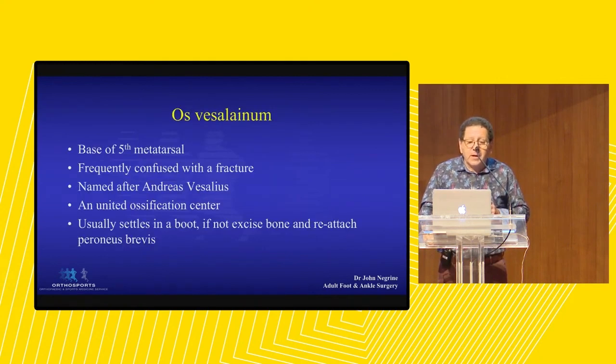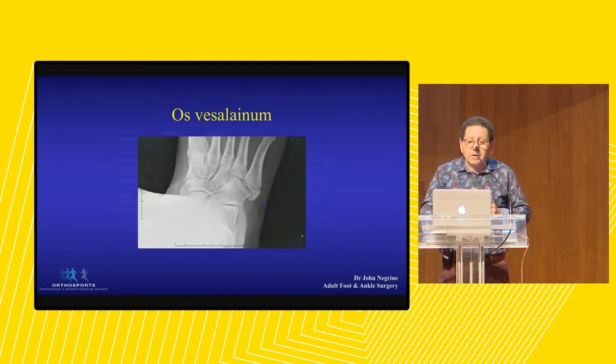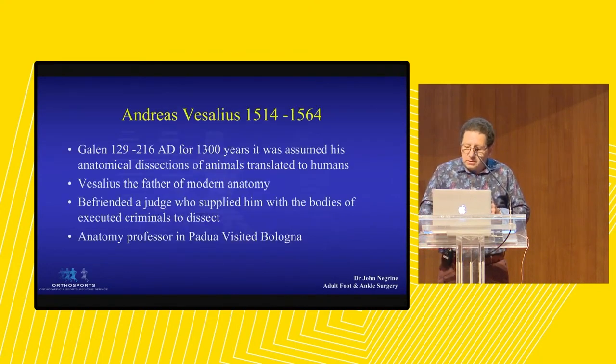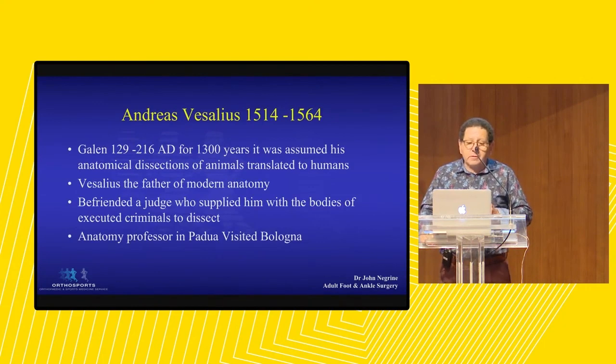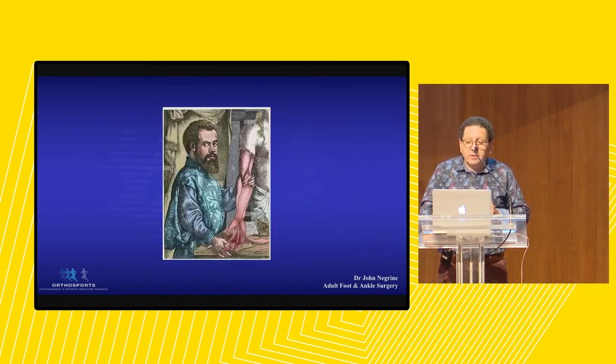Os vesalianum - this is a bone at the base of the fifth metatarsal, and it's often confused with a fracture. It's named after Andreas Vesalius, and it's an ununited ossification center. The way to differentiate a fracture from an accessory ossicle is fractures have sharp edges. This is smooth, but it was reported as a fracture by a radiologist. Vesalius, for about 1,300 years anatomy was dominated by Galen, who used animal dissections and assumed the anatomy translated directly to humans. Vesalius befriended a judge who gave him the bodies of executed criminals to dissect, and he basically rewrote anatomy. He was a visiting professor in Padua.